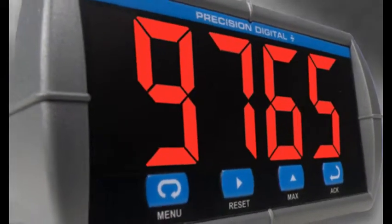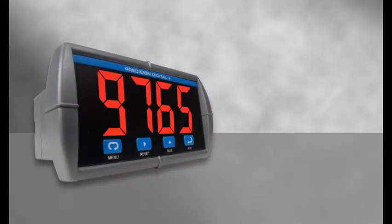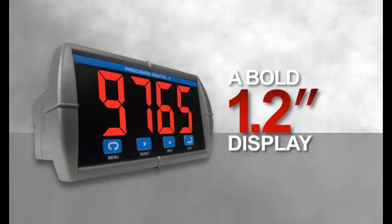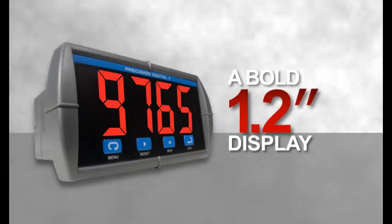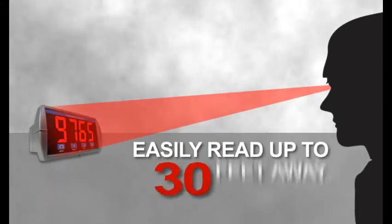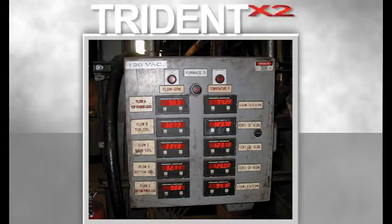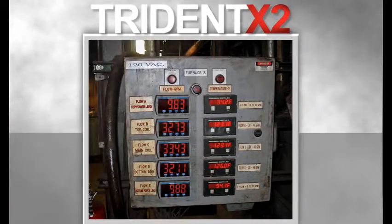The Trident X2 makes a big difference when compared to a standard panel meter. It has a bold 1.2-inch display, twice the height of other common one-eighth thin panel meters. The huge display can be easily read up to 30 feet away. The large digits are easier to read at a distance and more likely to be noticed if the process variables drift and require attention.